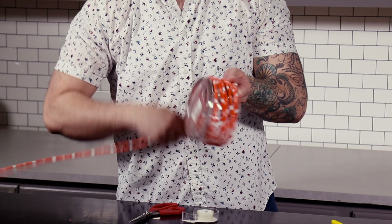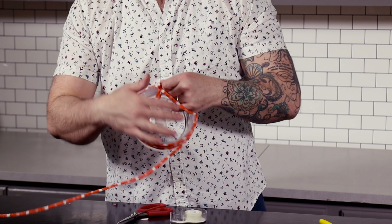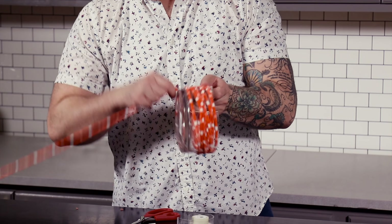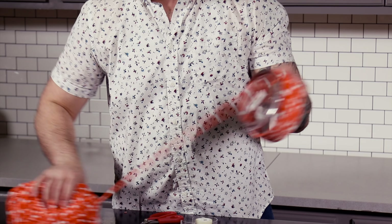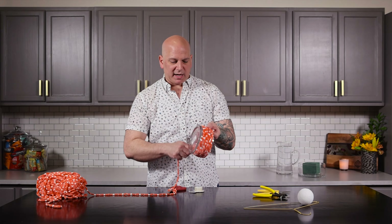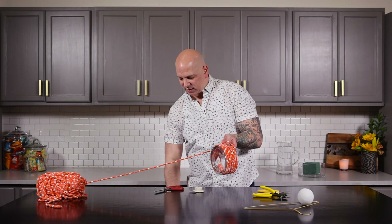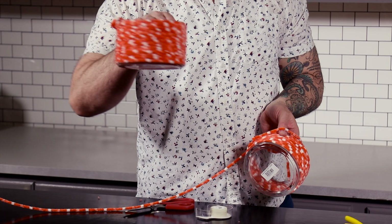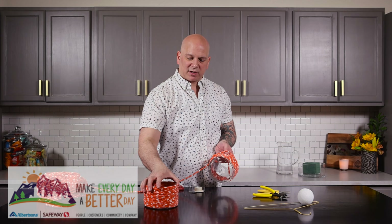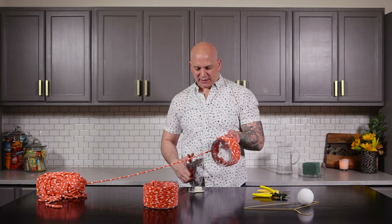All you're going to do is wrap this around — keep wrapping. And this is a great thing for the kids to do. We love to do kid activities, get them involved in flowers and crafts. You're going to wrap it all the way around, making sure you hit that tape spot, until you get to the top. You see I tied it off at the top. Completely wrapped up — this is going to be the body of the design.